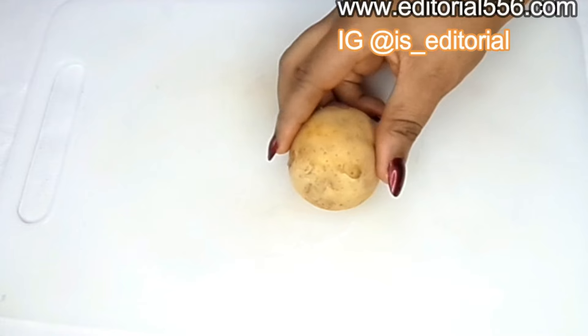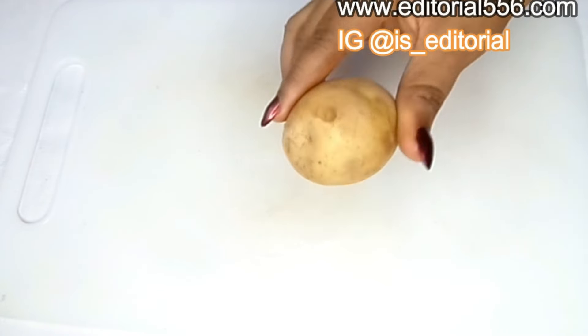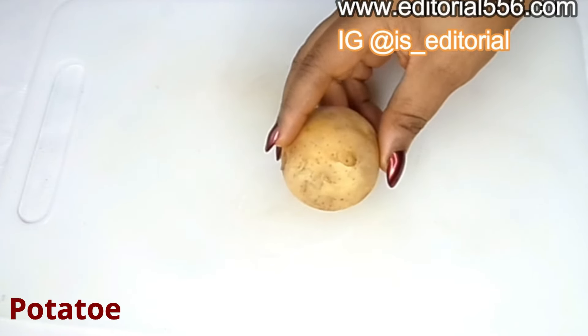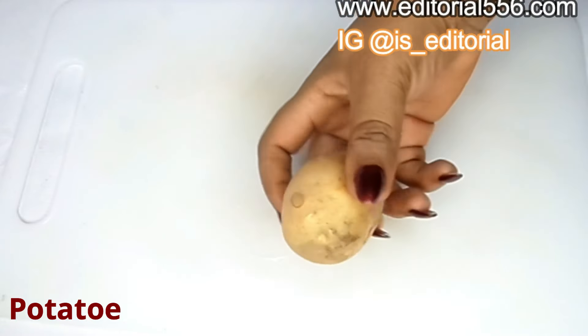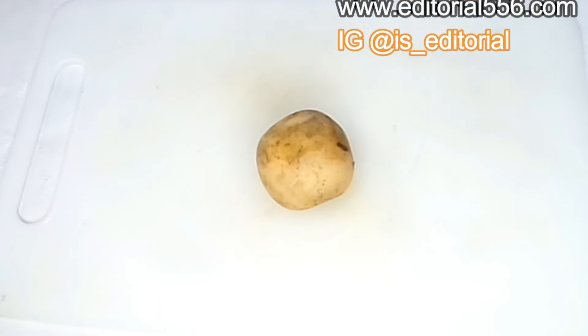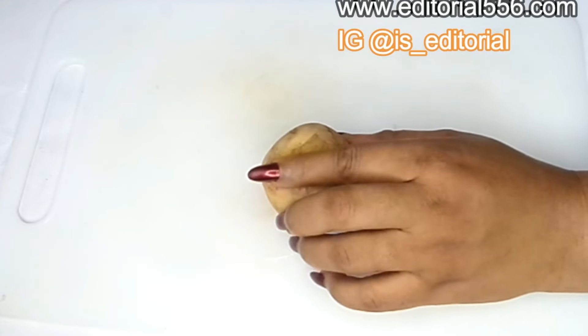The very next ingredient, which is very important for wrinkles around the eye, is potato — an Irish potato. Potato is a great ingredient that helps so much to lighten up the skin. It contains an ingredient that helps the skin rejuvenate and makes you glow.